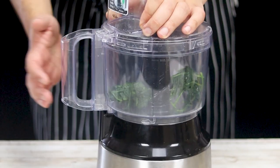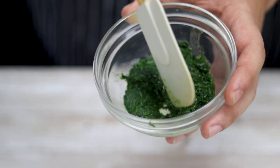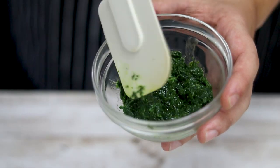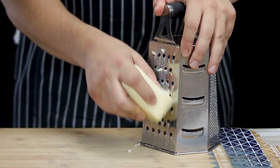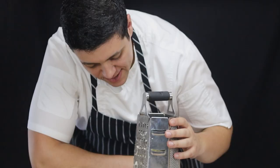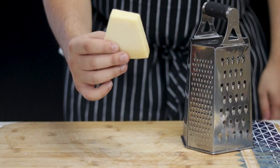Blend the spinach in a food processor until finely chopped. For the cheeses, I recommend grating them yourself rather than buying pre-grated. Grate eight ounces of mozzarella cheese and one cup of parmesan cheese.